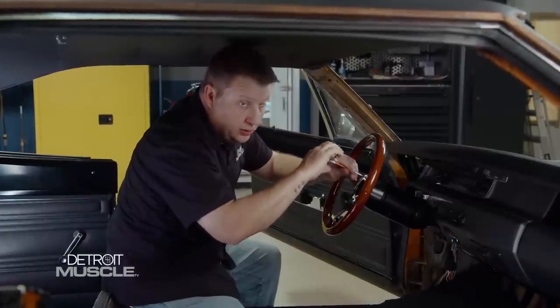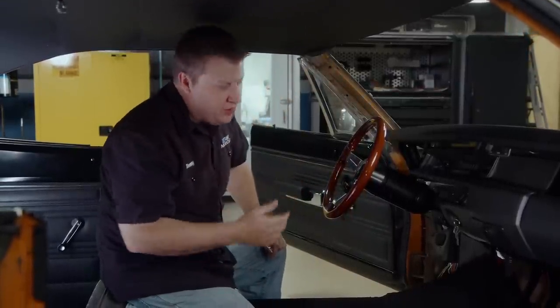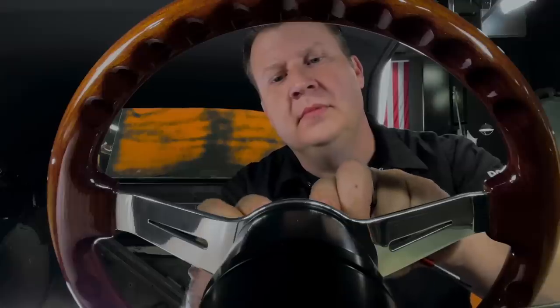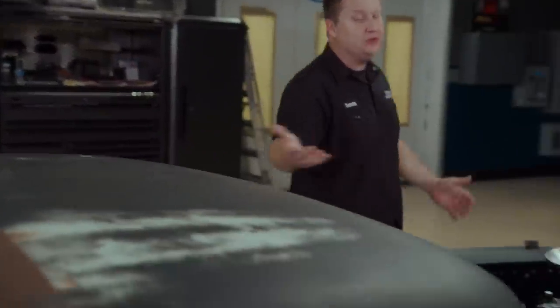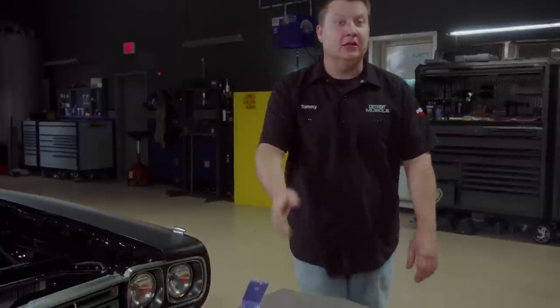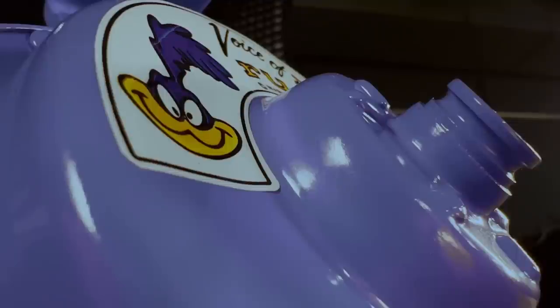We've all probably heard that old saying — it has all the bells and whistles. Well, in the case of our Roadrunner, this thing is pretty bare bones. However, it has to have that one piece of Mopar history that this thing came standard with, and that would be that iconic beep beep horn. This small piece of Plymouth magic only came on two of their models — the Superbird and the Roadrunner. Plymouth had to pay Warner Brothers a healthy sum for the rights to use the sound and likeness of our throttle junkie feathered friend.